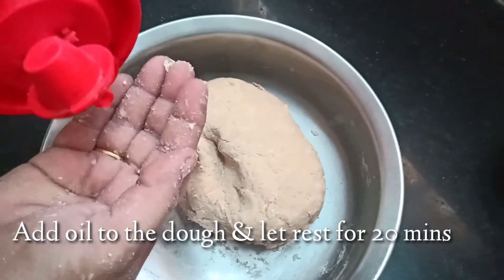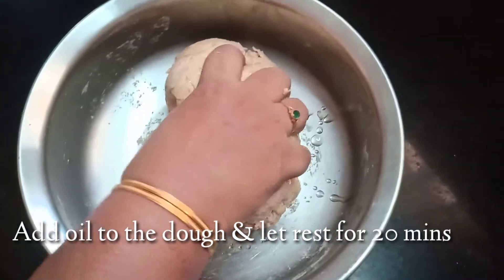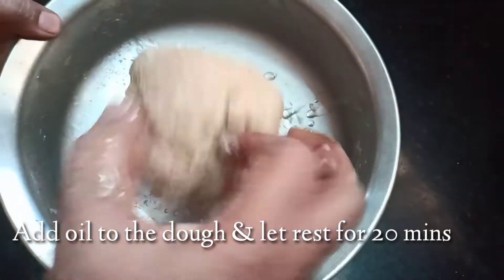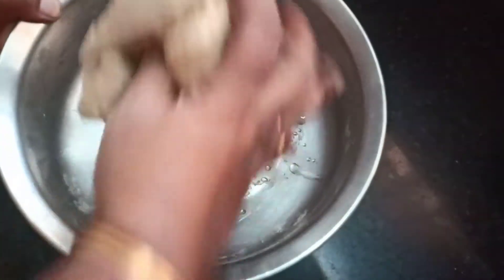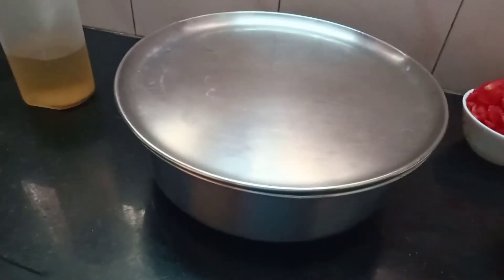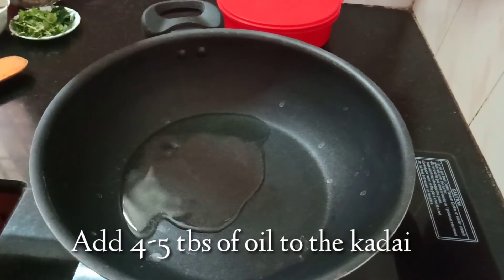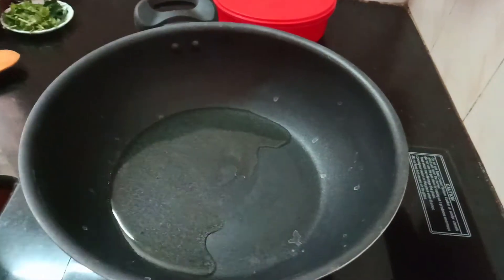Put the sauce on top. Let's talk about the consistency. Put 4-5 spoons of sauce in the pan.